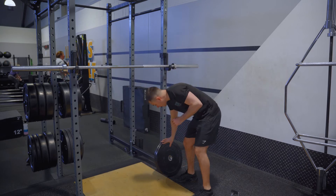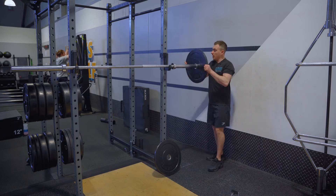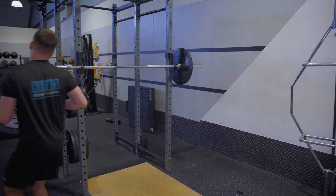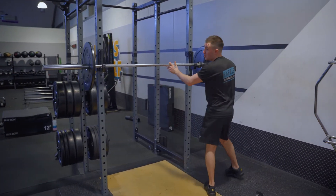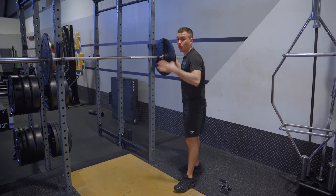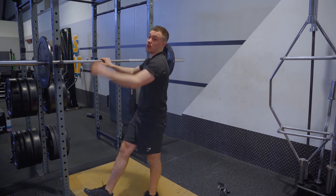Get into this habit: if you're putting a plate on one side, load up the other side evenly at the same time. What you don't want to do is keep loading up one side and then swap, because if the weight overtakes the center, the bar is just going to flip.